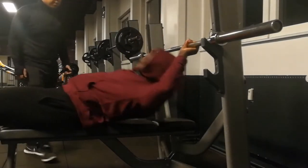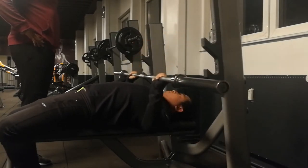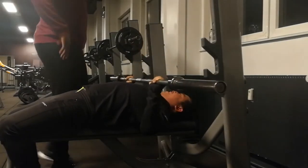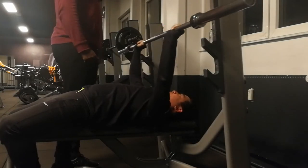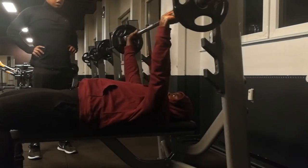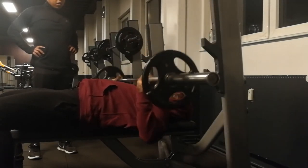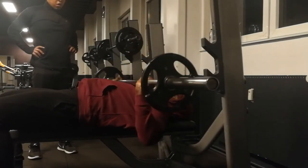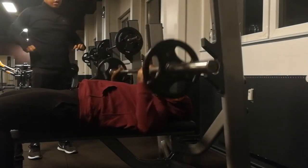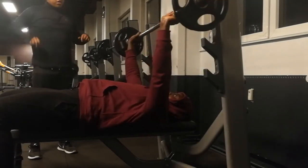Now it's time for him to give it a go. I'm liking his form really well, but I think he misunderstood what I said at the beginning — he was doing everything I told him, but when he goes up he goes all the way back, and I don't want him to do that. So I show him again and tell him he has to stop above his chest. You don't need to go all the way back, just straight up — boom — above your chest, like that. You don't want to go too far back.